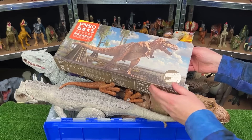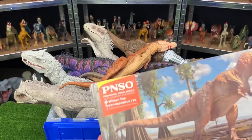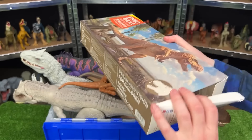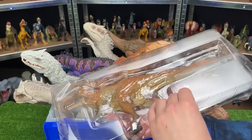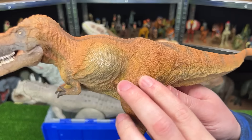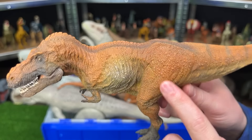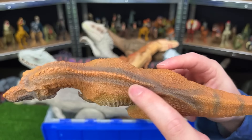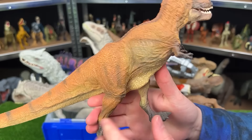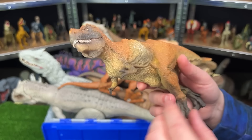And we've got some brand new figures that we can open up first. This one is the PNSO Wilson the Tyrannosaurus Rex. This figure is super detailed — look at all that texturing on its body, all the various shades of colors. These are a lot more detailed than a lot of the Jurassic World figurines. But unfortunately, they're not as poseable — usually you can only move their jaw.